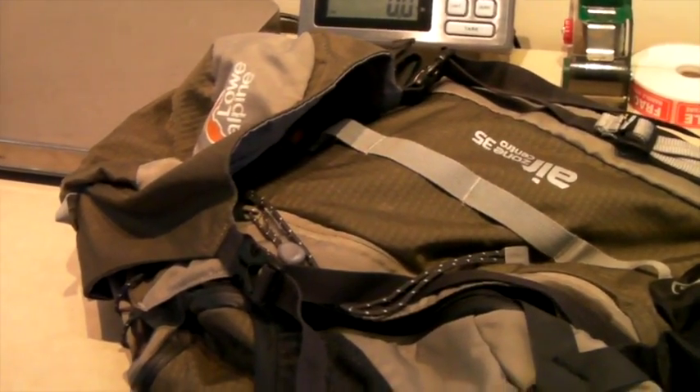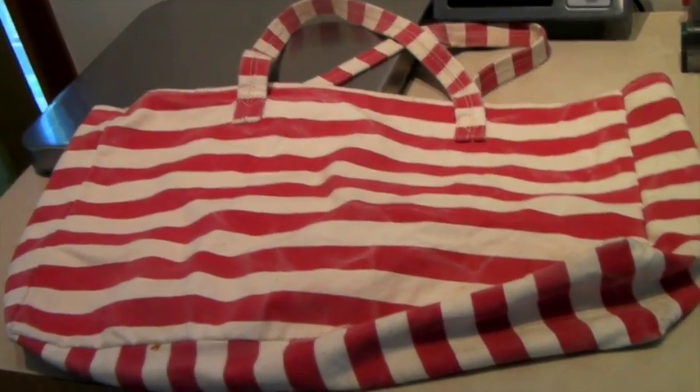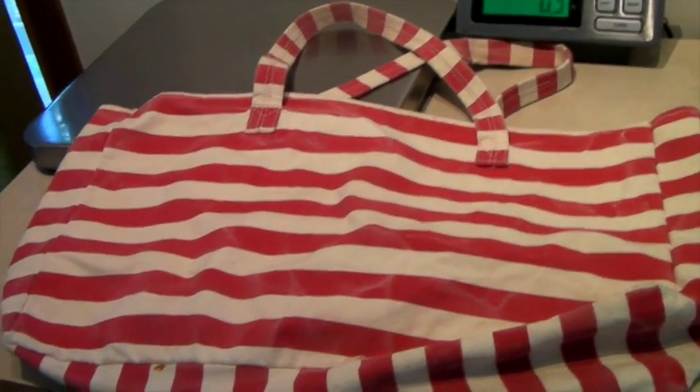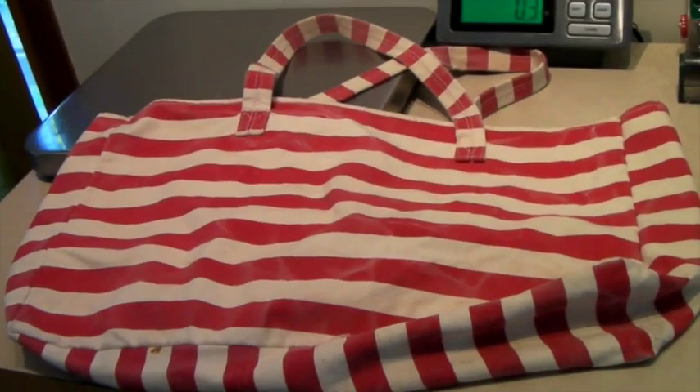We've been selling lots of bags. This is another bag — a canvas tote, super cute. It's definitely got some marks on it, but it's very practical, like a beach bag. $25.